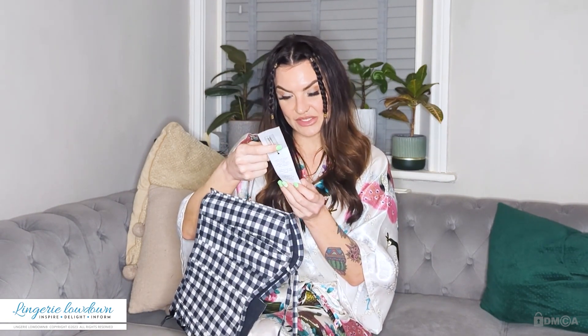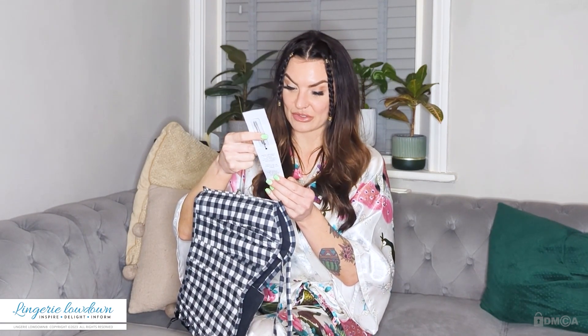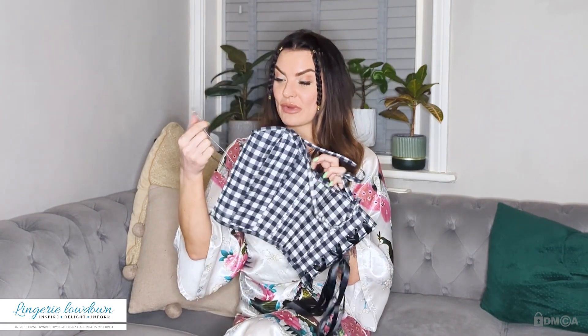This is really nice. If you remove the tag, then you are invalidating the returns policy apparently. So if you do buy a corset from Corset Story, try it on with the tag on, and once you love it, then remove the tag.